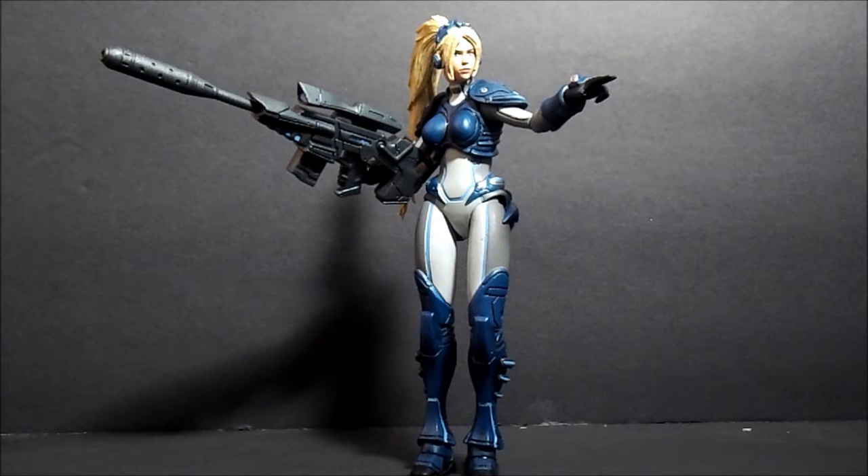Pretty cool figure to me. I was really excited to get this one. For me, until somebody makes one, this is going to be my makeshift Samus — I'll use her as Samus in that suit. I can't remember the name of the suit, but you guys would know what I'm talking about. Just a makeshift Samus until somebody actually makes an official one.